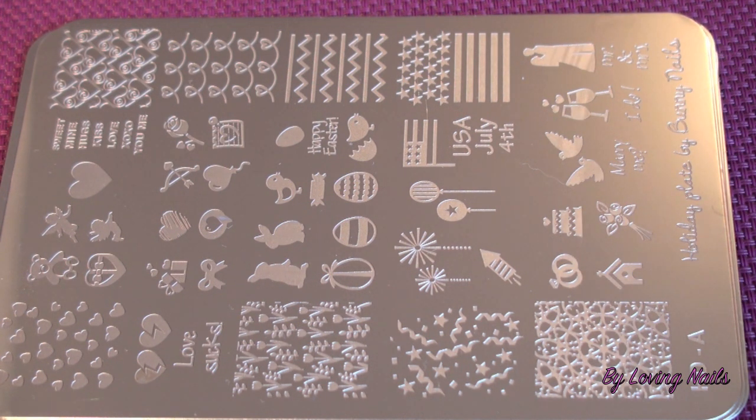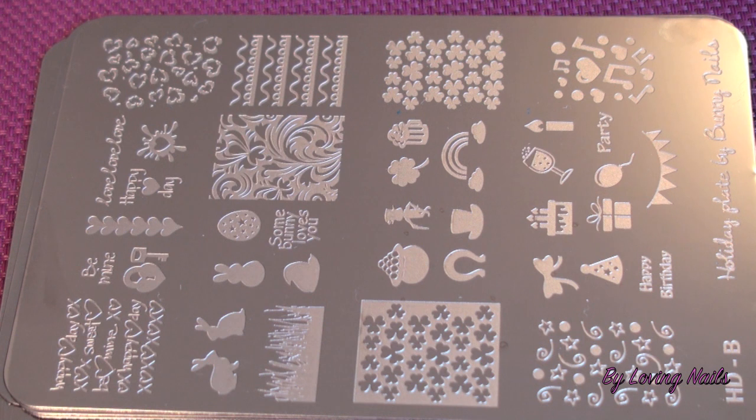They are really big and nice images — I really like that, and especially with long nails it's awesome. This is the HD stamping plate B, which is the second holiday plate of this HD collection by Bunny Nails. Here you can see there are some cute little bunnies for Easter, and also some really nice images for St. Patrick's Day.